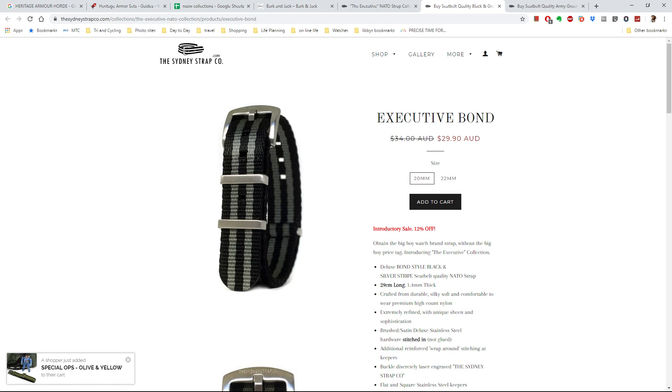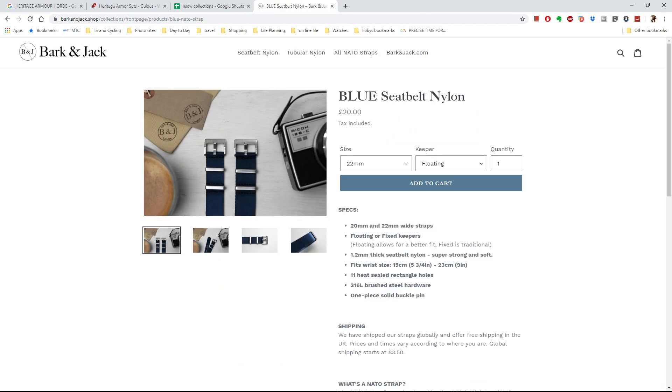Hi, welcome back to Not So Obvious Watches. I'm Pete McConville. Today's something I've never done before: a band review. So we'll wait to see how this goes. It's kind of a review, kind of a test between two different brands of bands. The first is from a local Australian company, Sydney Strapco, with their executive seatbelt nylon band. The second is the Bark & Jack seatbelt nylon band. The first thing I've really got to get clear is I paid full price for these. This is in no way, shape or form sponsored.